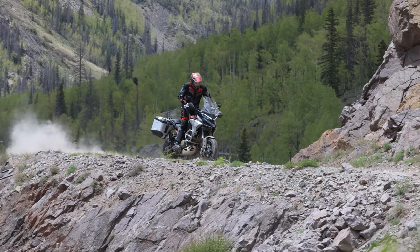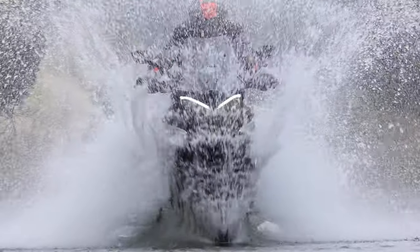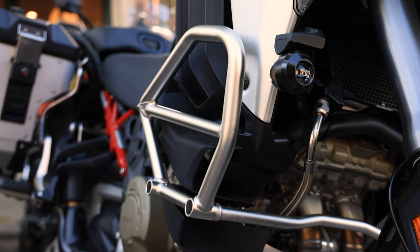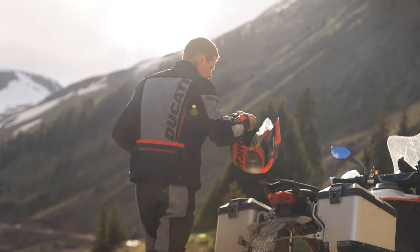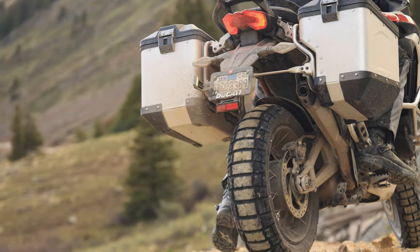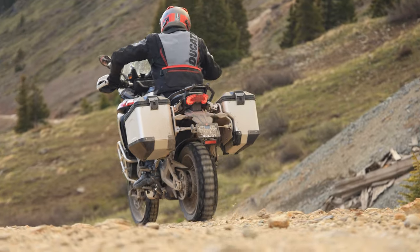Ducati has built one hell of a bike in the Multistrada V4 Rally. The bike is an absolute weapon on road, and off-road it's quite capable — as it should be given the price it commands. The bikes we rode start at $30,595, and that's before factoring in accessories like crash bars, fog lights, and extra guards. This price point knocks the Rally off the radar for many riders, but for those who can afford it, the Multi Rally is a premium bike packed with tech and an absolute hoot to ride. If this video was of value to you, please like, subscribe, and let us know what you think or post any questions in the comments below on the Ducati Multistrada V4 Rally.